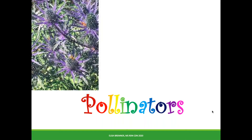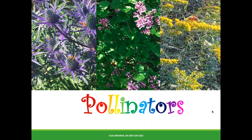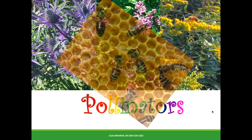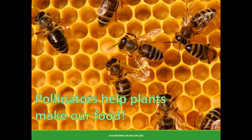Do you know about pollinators? They're the birds, bees, and other insects and animals that spread nectar and plant seeds from one flower to another. We know bees give us honey, but did you know that we need bees and other pollinators to grow over one-third of all our food? Thank you, pollinators.